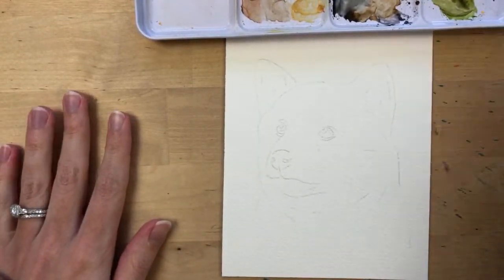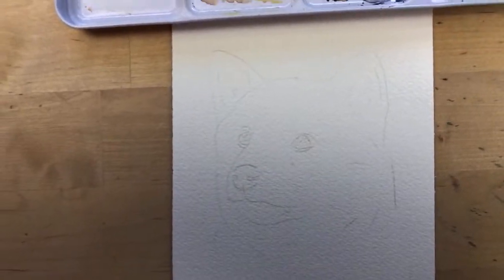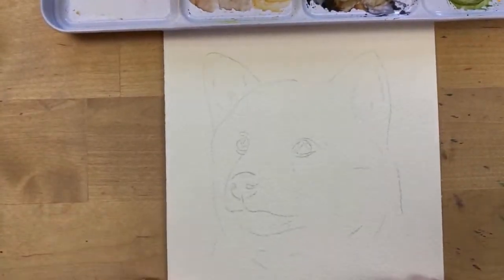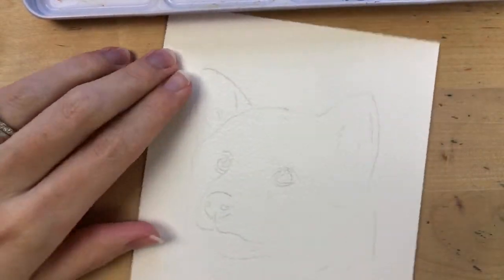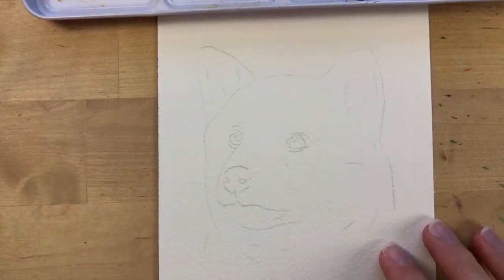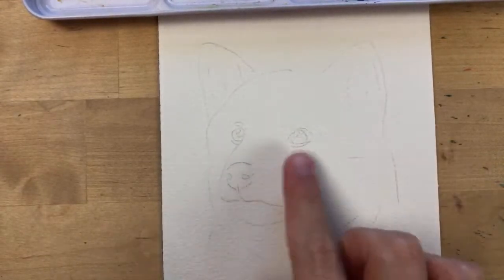I'm going to move my camera a little closer so you can see better. When I begin pet portraits, I like to start with the eyes because I feel they are the most important feature. I like to start there and work my way around, putting most of the detail around the eyes.